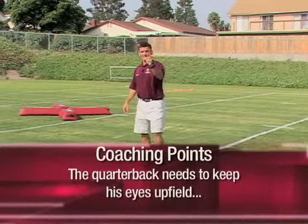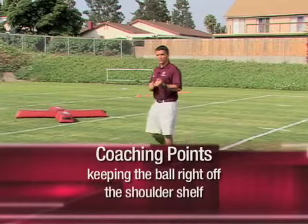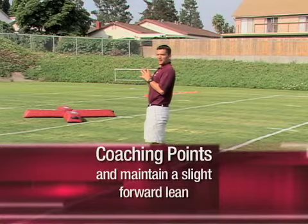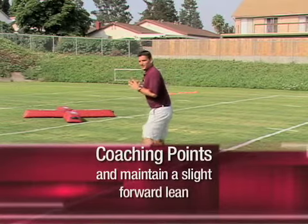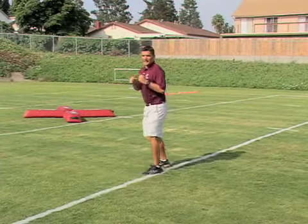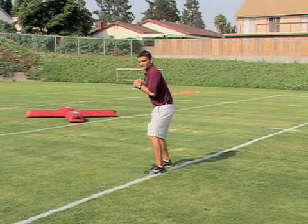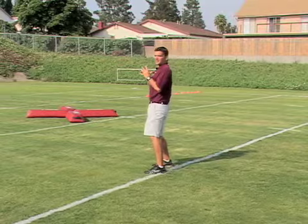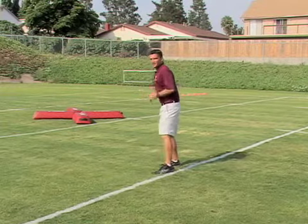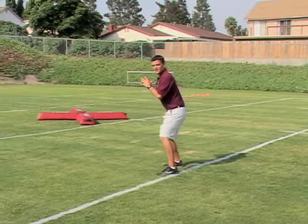Key coaching points: he needs to keep his eyes up field, he wants to keep the ball right off his shoulder shelf. A common error with quarterbacks is they will be too tall or even have a slight backward lean. The quarterback wants to have a slight forward lean in any type of movement such as this. I tell my quarterbacks to keep their shoulders over their hips so he's in an athletic position and can explode out.